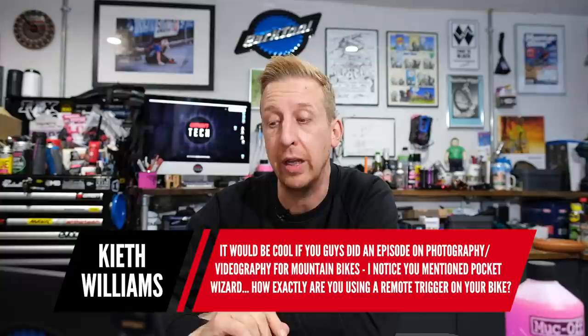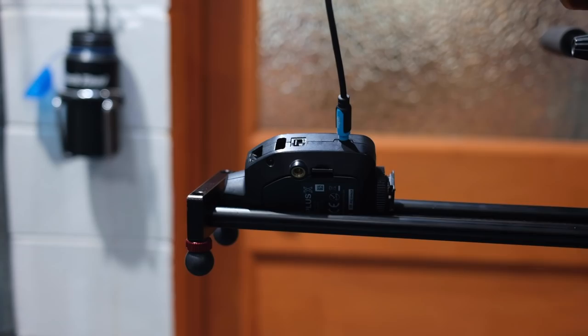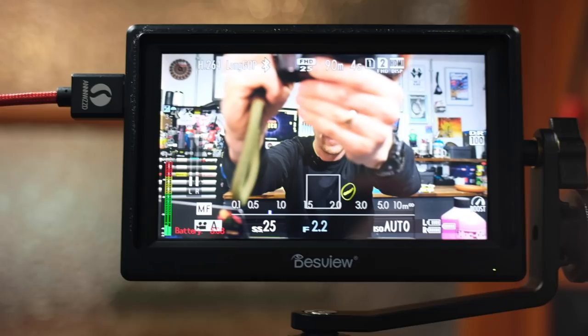Next question is from Keith Williams: love all of it — it would be cool if you did an episode on photography and videography for mountain bikes. I noticed you mentioned Pocket Wizard — how exactly are you using a remote trigger on your bike? Well, I'm actually using a Pocket Wizard right now. The camera I'm filming with today is my own Fujifilm X-T3. Above it I've got a little monitor so I can see myself, and I'm looking at the lens at the moment.